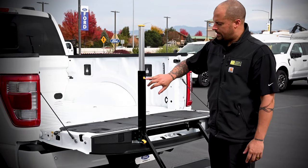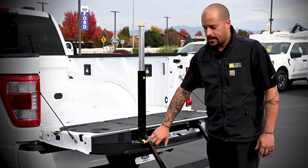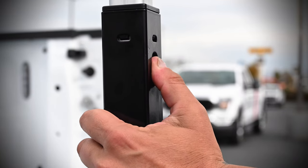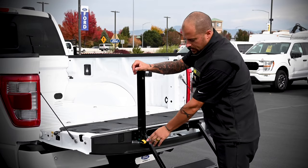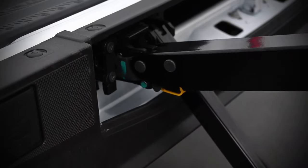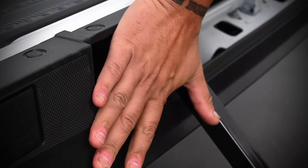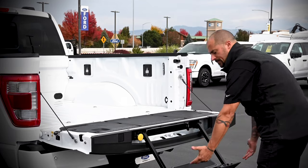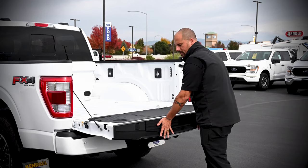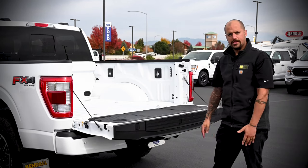It's ready to go. Putting away the tailgate step, there are numbered buttons — one here and two here. Press number one and push the yellow handle down. Press number two, lower that down to straight, and then enter that back into the tailgate. Then lift this up parallel to the tailgate, push it in until you hear the click, and it's put away.